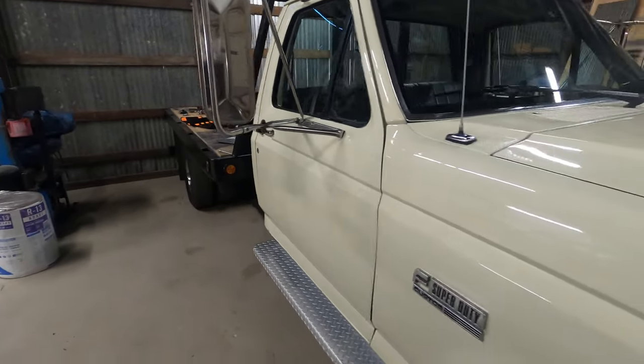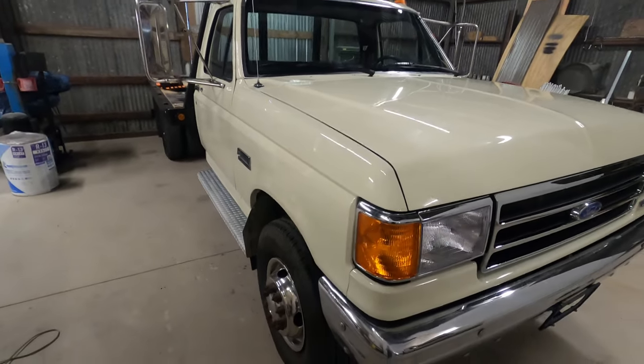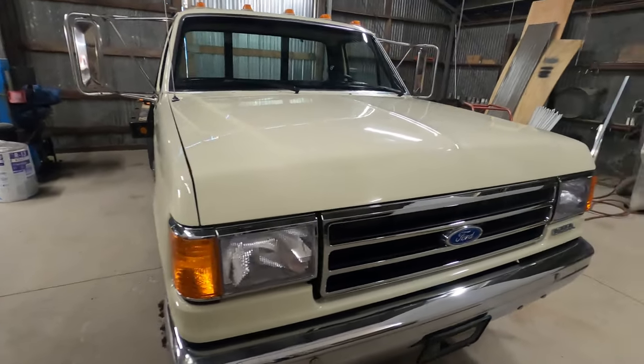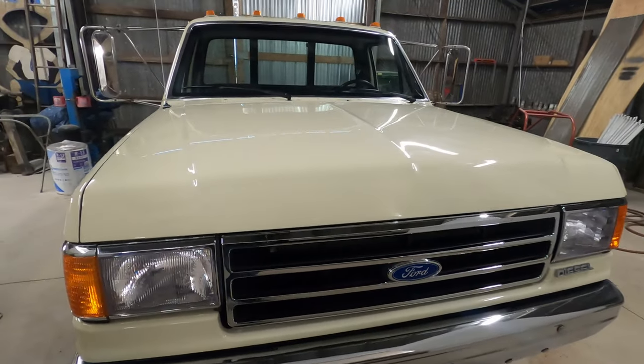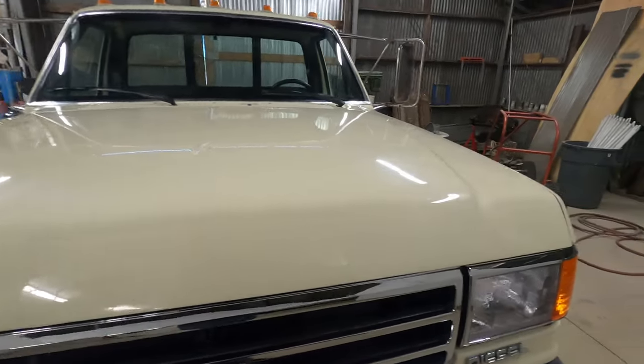The truck is full of imperfections because I was really going for a cheap paint job — this is my new work truck, the first nice-looking work truck I've ever had, so that's kind of exciting. There are some fish eyes and a lot of wet sanding went into this.